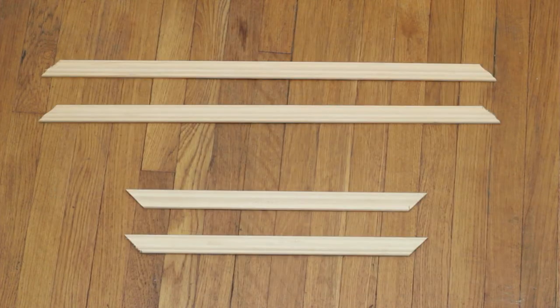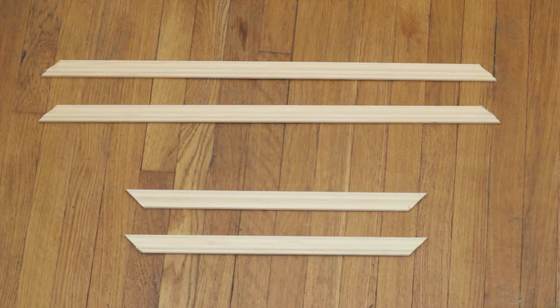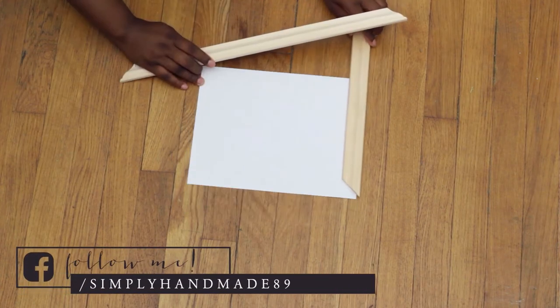So if you're interested in knowing how to make this wall art, just keep on watching. To begin, I cut down a piece of wood to 19 inches by 28 and a half inches. I also cut down a flat decorated frame to two 17-inch pieces and two 28-inch pieces.